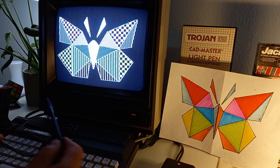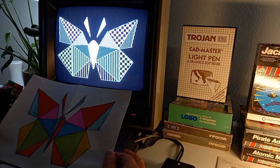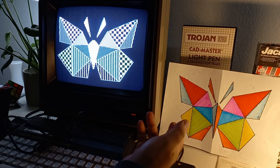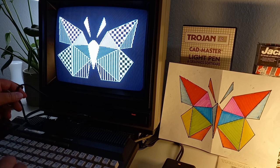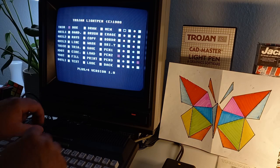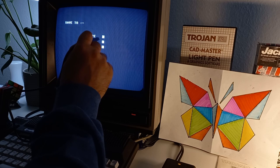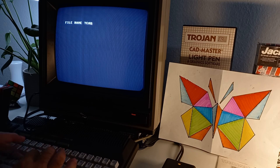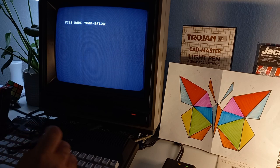Friends, there we have it — our nice butterfly drawing. This is the original and this is the drawn version on the Commodore Plus 4. Let's save it to preserve it for later generations. The disk is in — BF2 — and it's saving.